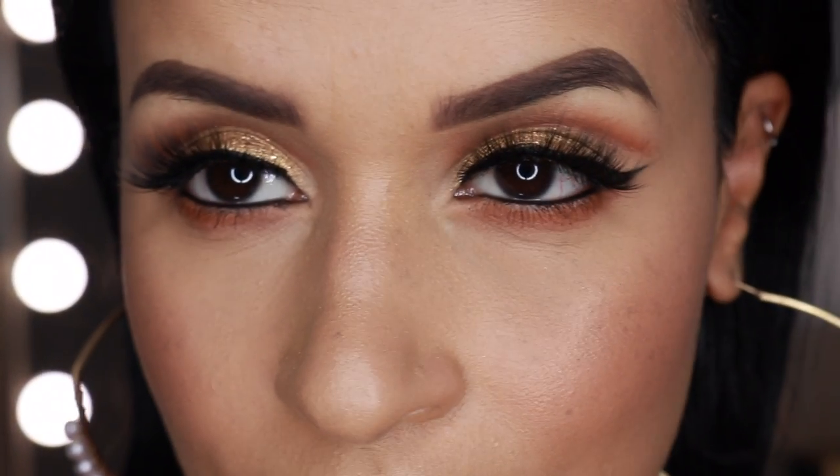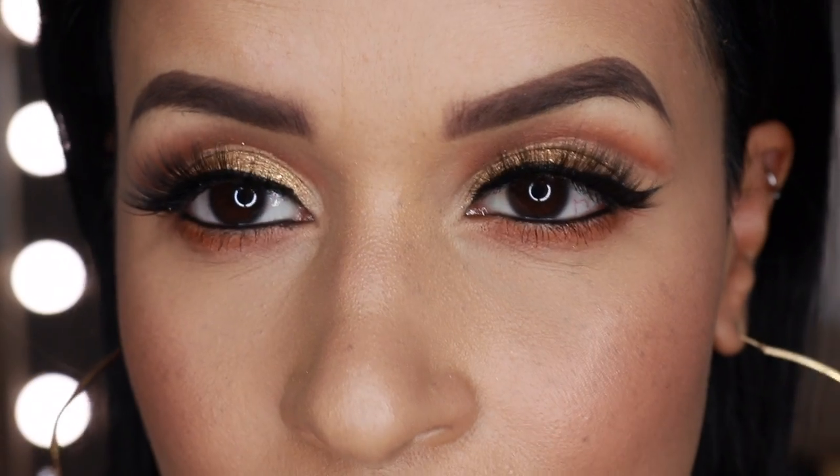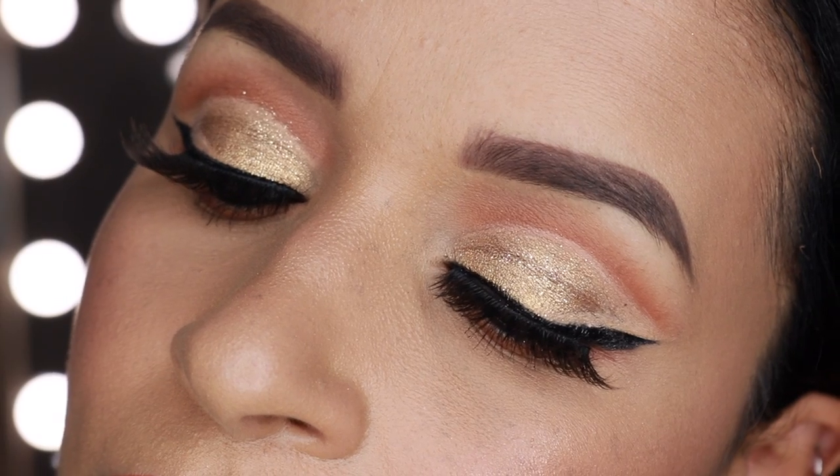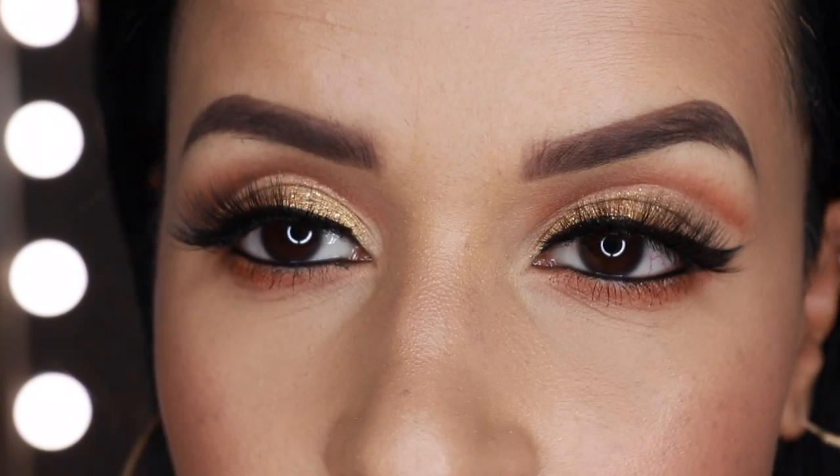Hey guys and welcome back to yet another holiday video. In this video I am going to do something a little different than what I'm used to. This is a negative space eye makeup look and it turned out to be quite a challenge for me, as you guys will see in this video.